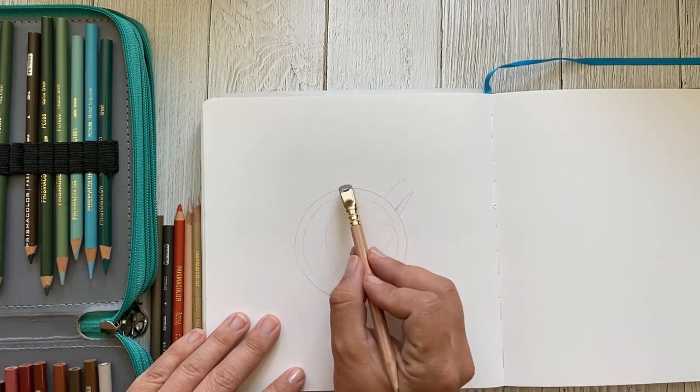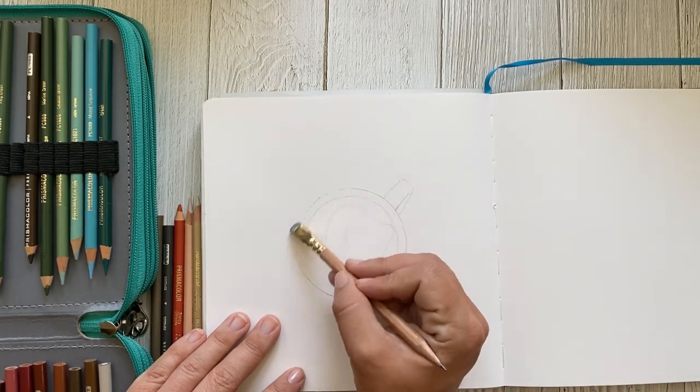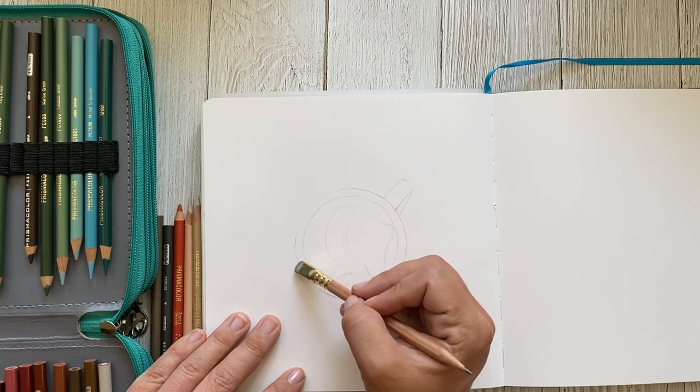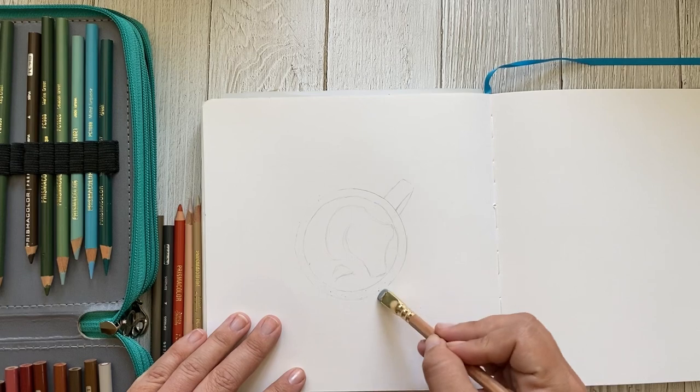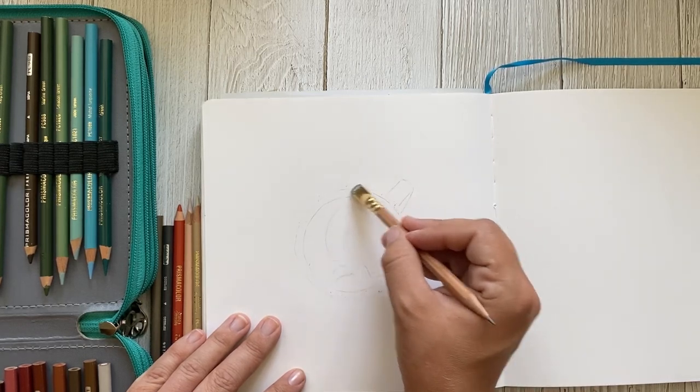Prior to beginning to add color, I'm actually going to lighten up the edge of my coffee mug a bit more, just because I would like this to be a white coffee mug and I don't want those super harsh dark edges.